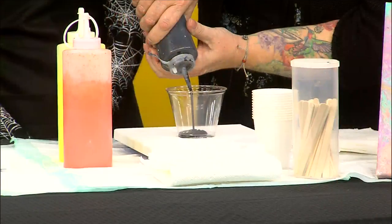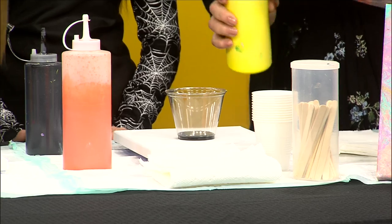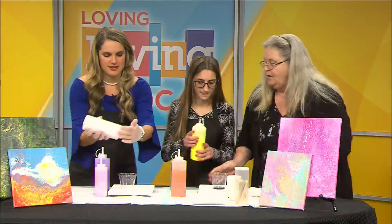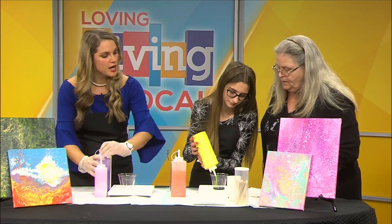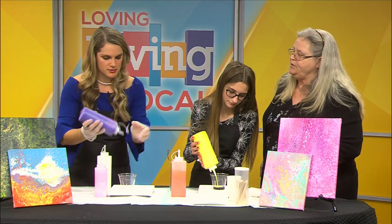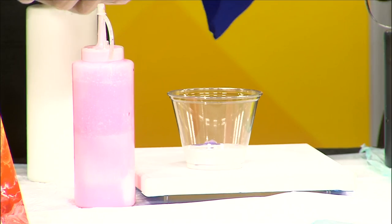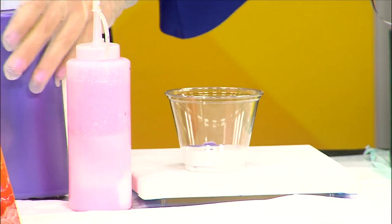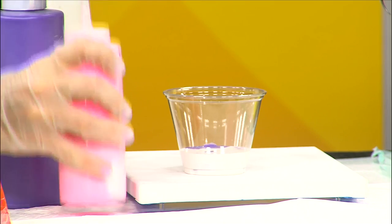Since we already have everything made up, you're going to start putting your paints. Should I start with the white? Any color — you can start with any color, and you're just going to layer them. So do you generally use three colors or can you use as many colors as you want? We use all kinds of colors. We've done as few as two colors. We've done ten colors. So the options are endless.